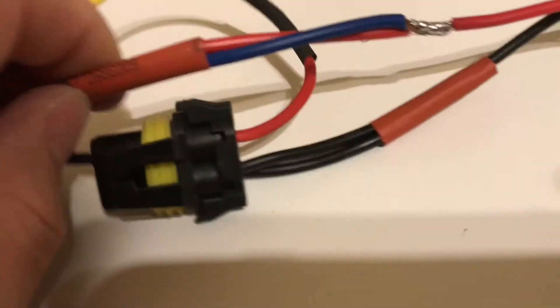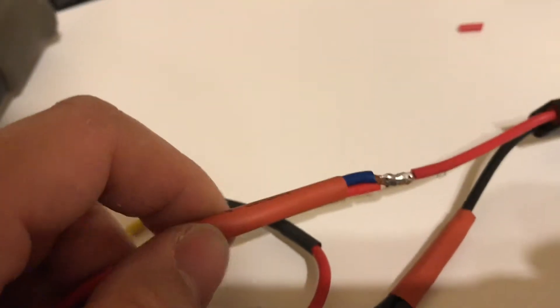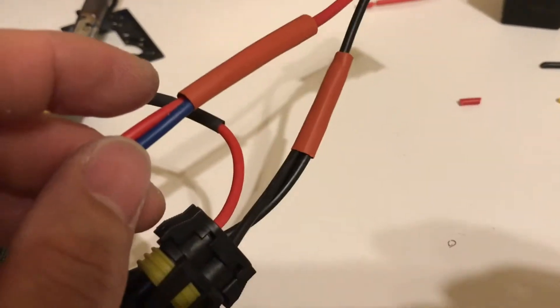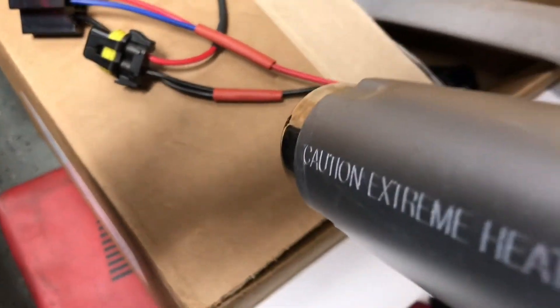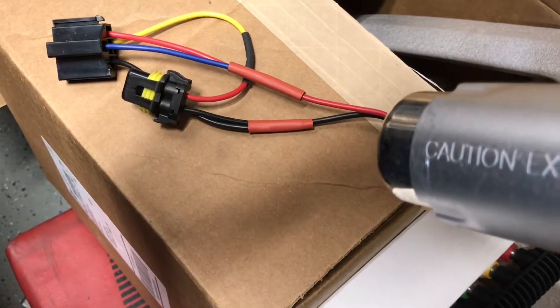I'm just going to slide this heat shrink on, hit it with a heat gun, and then this thing should be ready to go. I've got my heat gun ready, laid it down here, and I'm just going to hit it for about 10 seconds so it gets everything nice and tight.